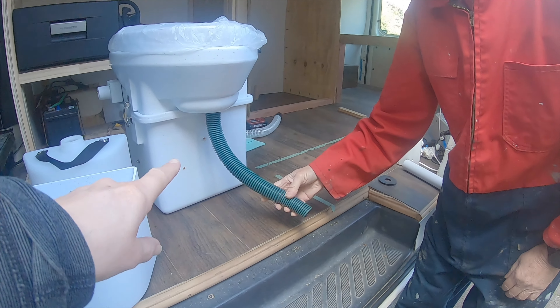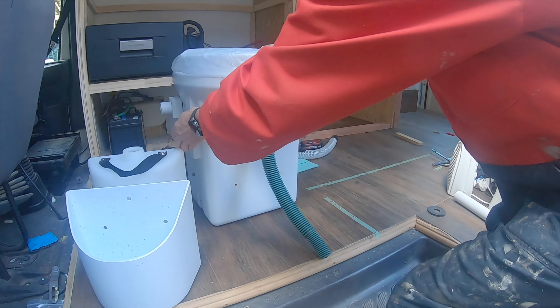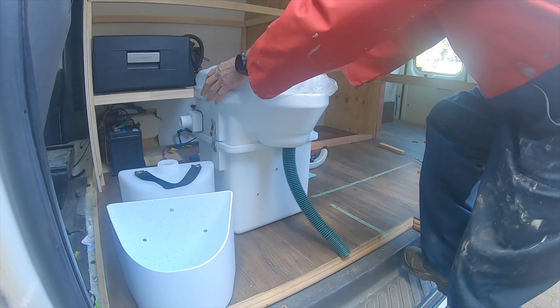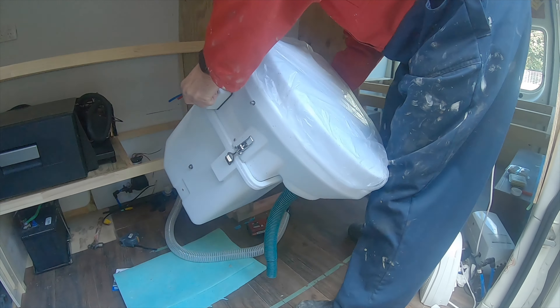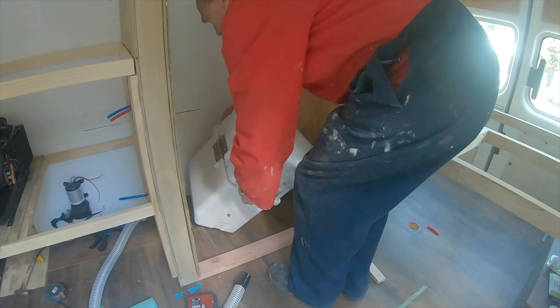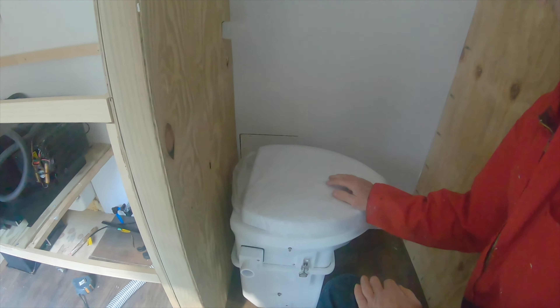I've got a bit of tubing that will sit up on there and go down into our shower outlet — it's like an elephant with a trunk. This is where we're going to install it in our shower. There's enough room for it to open up there. That piece will go down into our shower outlet, which needs to be cut to floor level, then down into our gray tank so we don't have to empty it all the time.